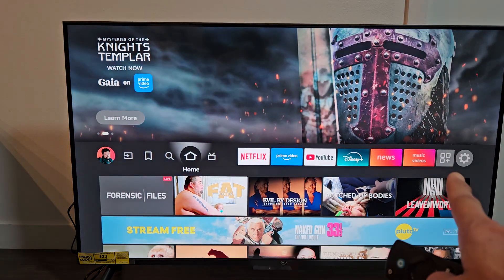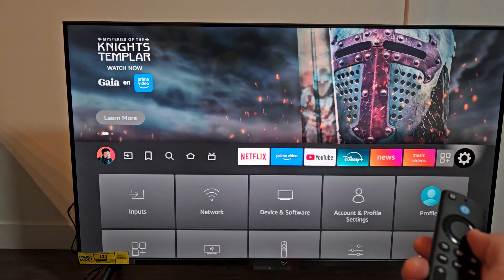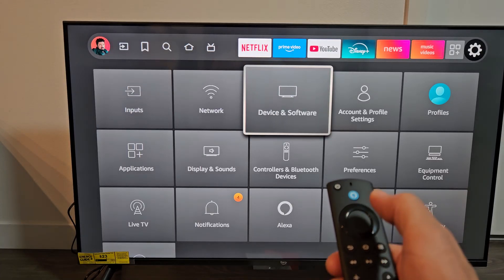From here on this middle bar, we want to go to the settings — the gear icon. So we're going to keep moving over to the right, right there. Then we're going to click down and go to Device and Software, right there. OK on the remote.